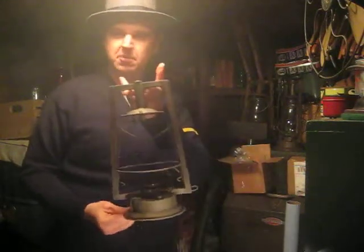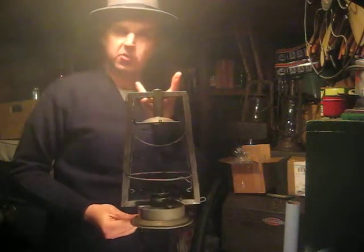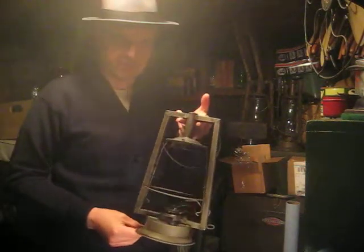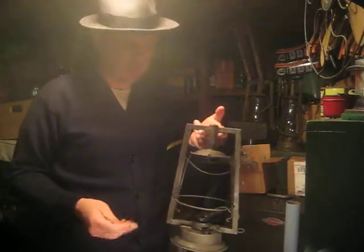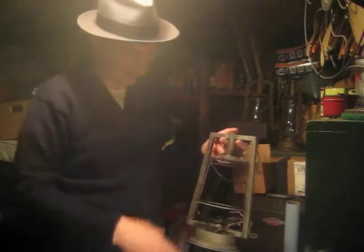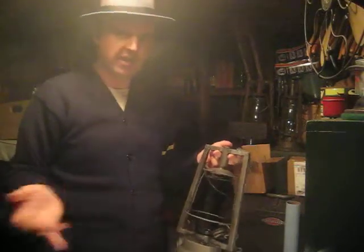We have the Victor. This is a progress report since two weeks ago or so. I stripped it, sat in evapo-rust for the course of two weeks or so, and got all the rust. Had to do it in sections — top section, bottom section — because I only had a gallon.